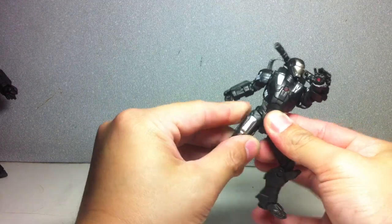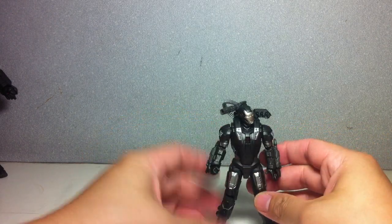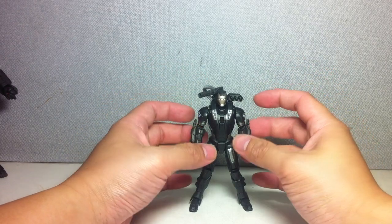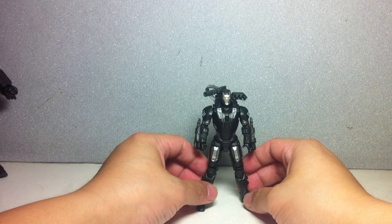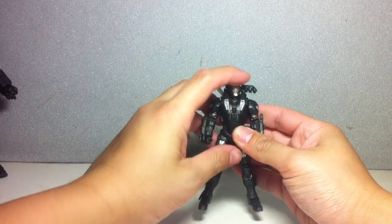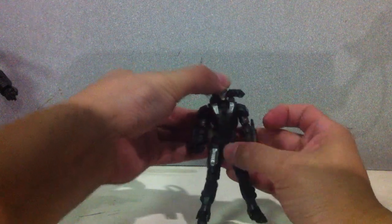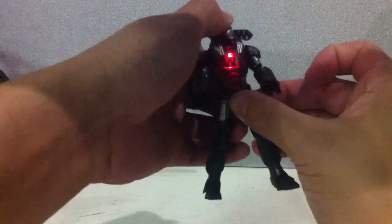Let me just stand him up so we can appreciate him. I think it's updated because the colors are different. The weapons are obviously different. The arms and legs — the proportion is a little bit smaller. The color is really great. Articulation is going to be hampered because of the gimmick. When you push on the head, it just lights up. What's cool about it is the parts where the panels of the armor meet are lit up. That's pretty cool.